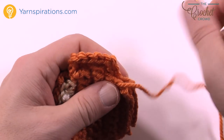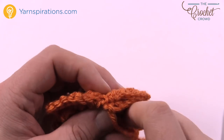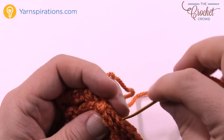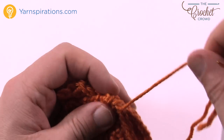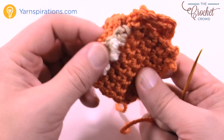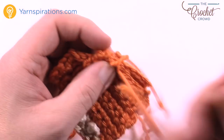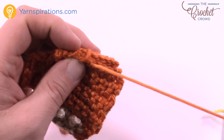Whip stitch the remaining stitches together, going back across and matching the stitches at the base since you can see them. Stop when you get to the top of the other side — you don't have to go all the way across unless you want to. It's your creativity; you can decide what works for you. We still have to do the hanging loop for the Christmas tree.